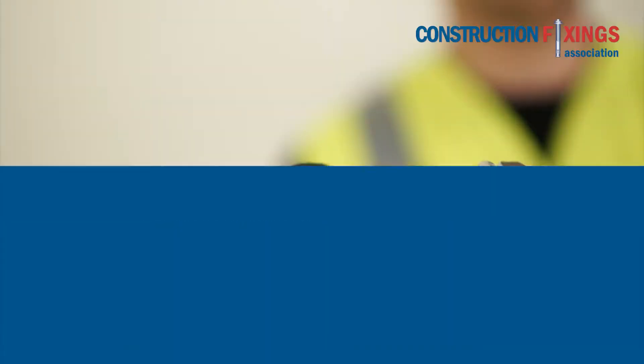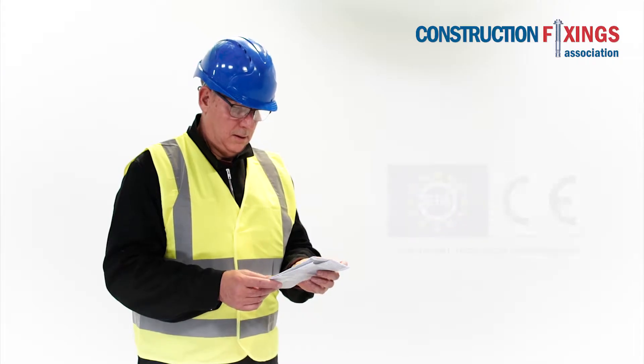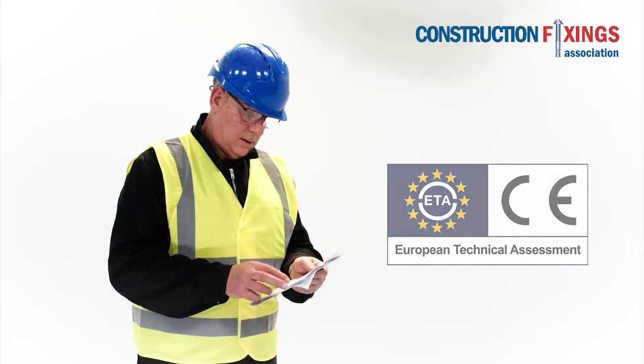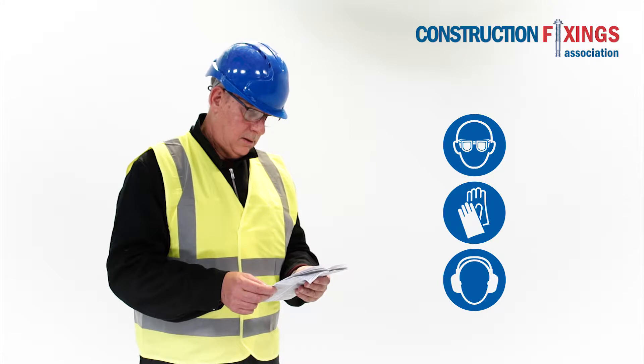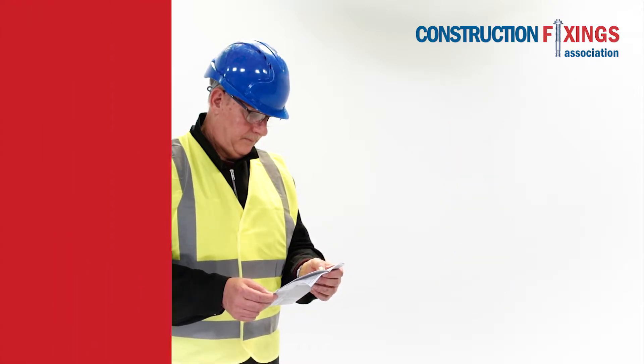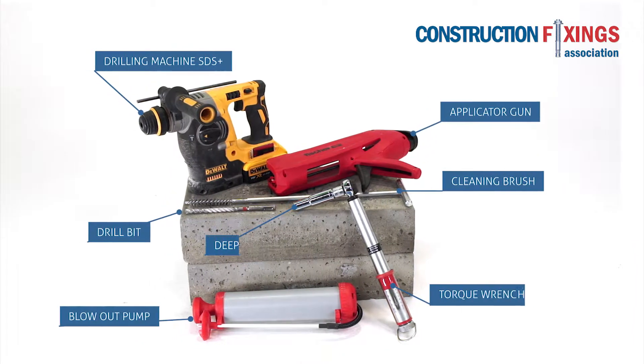Ensure that the anchor to be installed is the exact type specified and carries a European Technical Assessment, or ETA. Refer to the manufacturer's instructions as detailed on the packaging and always wear the appropriate PPE. Make sure you have the correct tools for the installation as shown here.